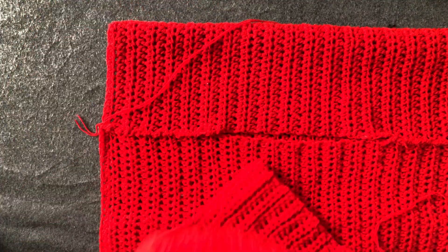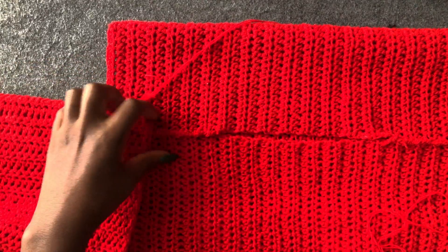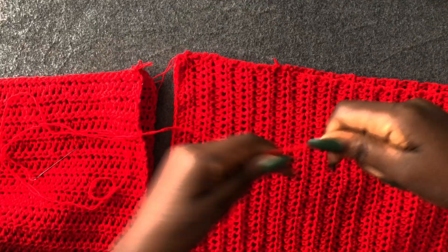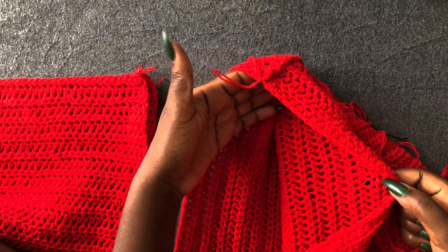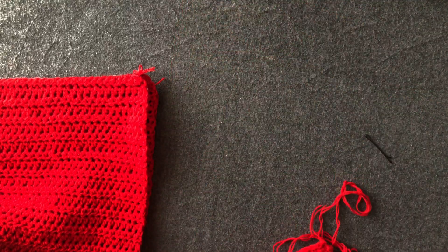Check the wrong side of your piece. I'm now going to attach the arms to the main piece. Get your needle and thread. I'm not going to close this off yet — I'm first going to attach the arm and then close it off after.